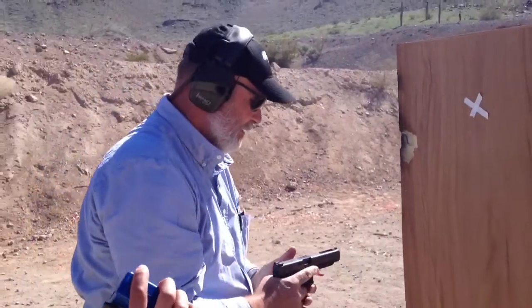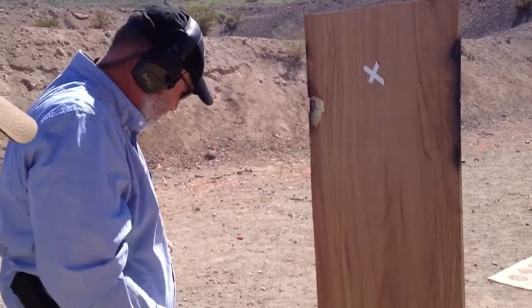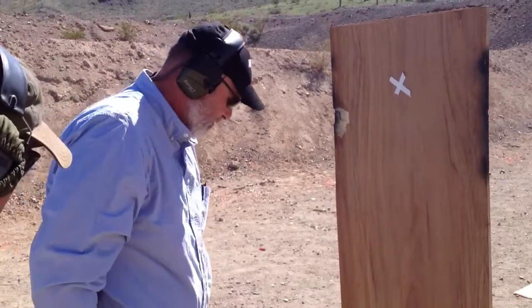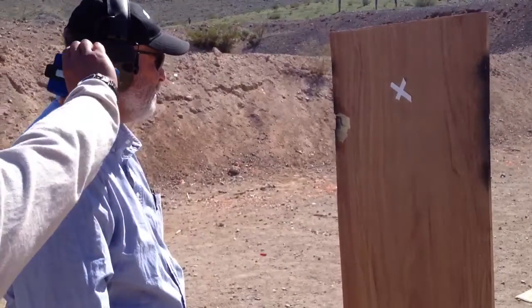24, 45. Six from here, six from the barrel. Are you ready? Ready. Stand by.